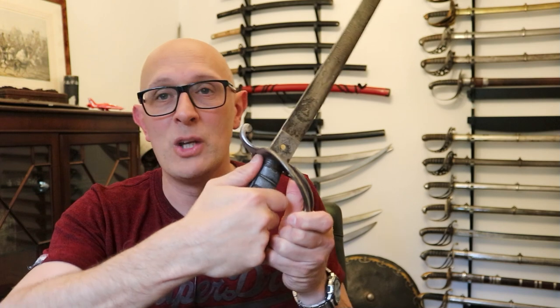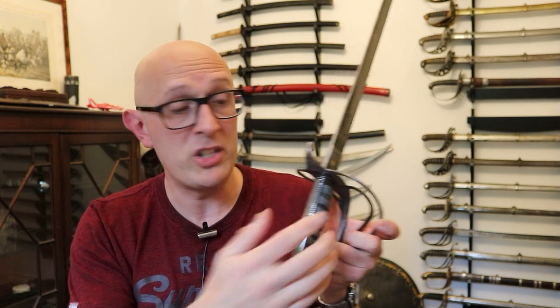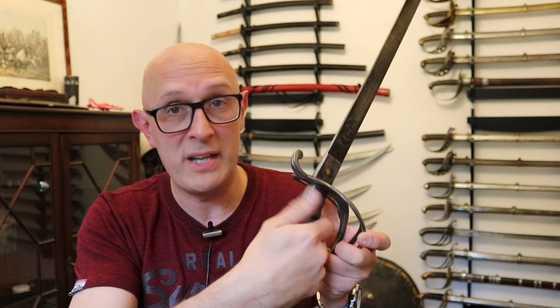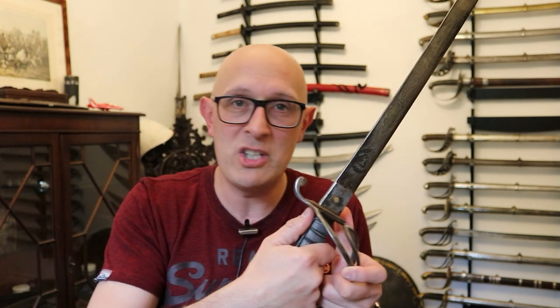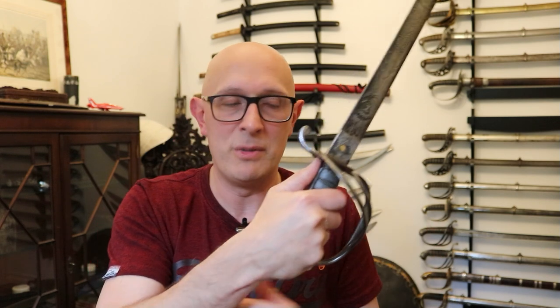Quite simply, it's to add friction to where the thumb would be. When I say where the thumb would be — let's just draw this sword for a second. This is an interesting non-regulation Wilkinson, which I'll talk about another time. But you'll notice that when you put the thumb up here, having some degree of friction is very advantageous because it prevents the thumb sliding up. Why put the thumb up? It gives you some advantage in cutting and a lot of advantage in thrusting — it brings the blade more in line with the forearm.